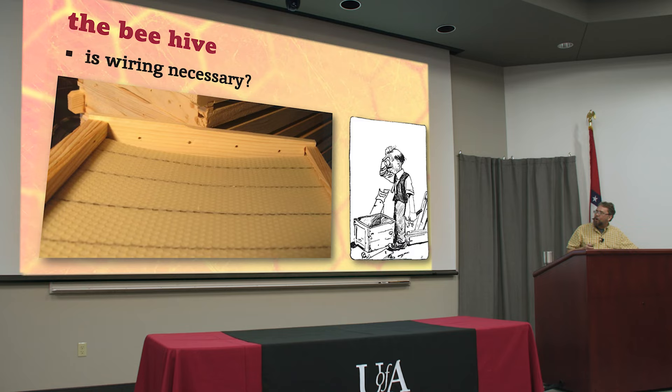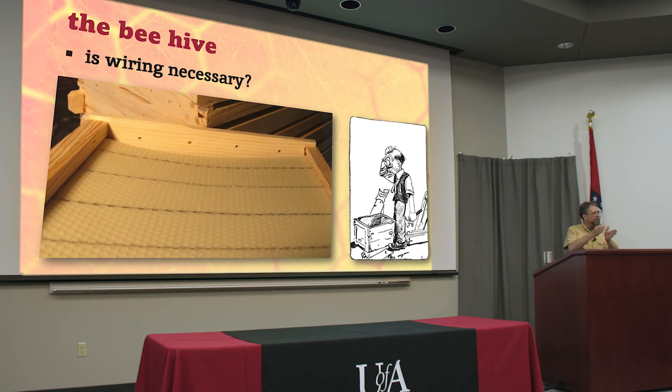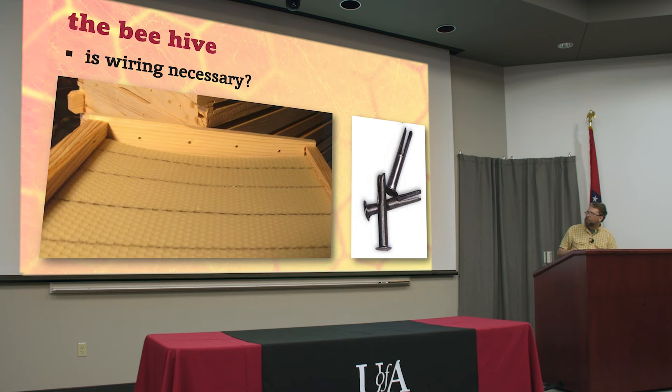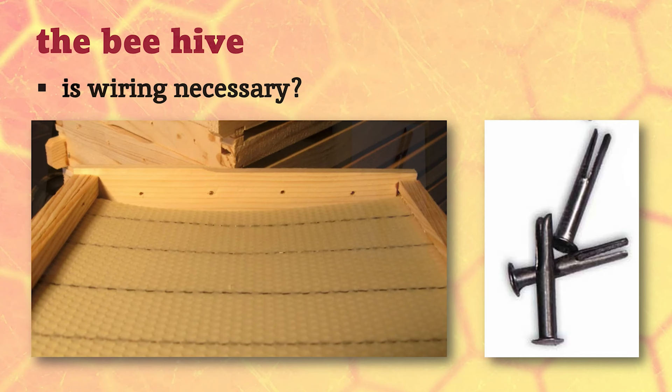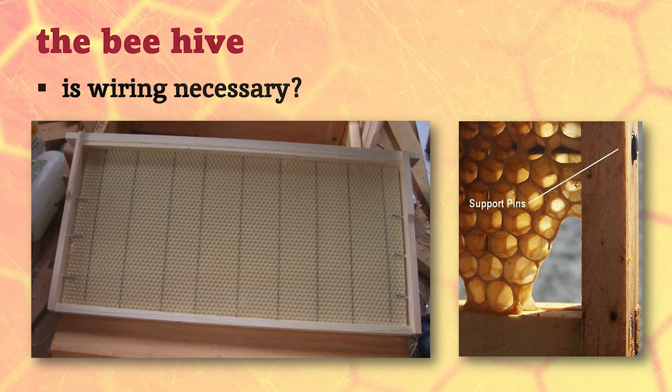A lot of people think that's a lot of work - and it is. If you don't wire the combs, sometimes they start to sag. If the bees don't draw them out right away, it gets soft and warm in the beehive, and they'll warp. You can get a really thick comb on one side and a really shallow unusable bit on the other side. Remember the bee space - when bees start building comb they always leave that space, and they'll build a thick one then make the next one contoured to match it. Every comb built next to those will also be out of shape forever. You can buy little pins that fit through the holes to hold the edges.